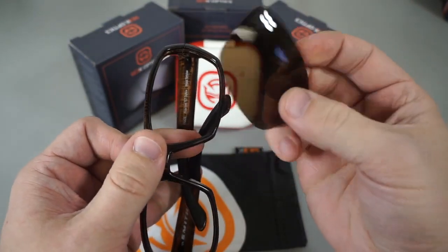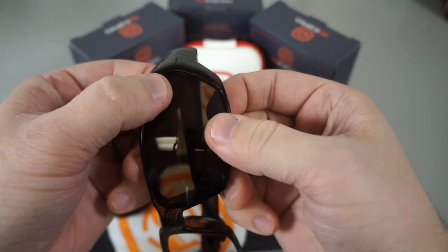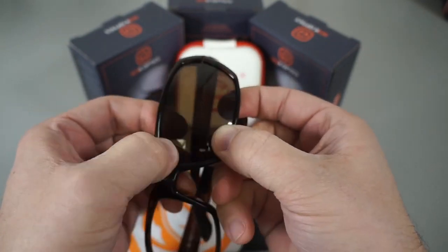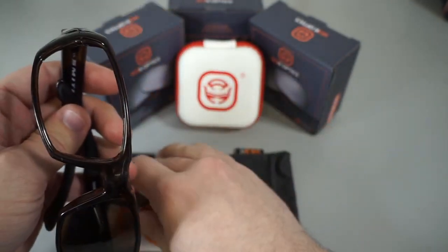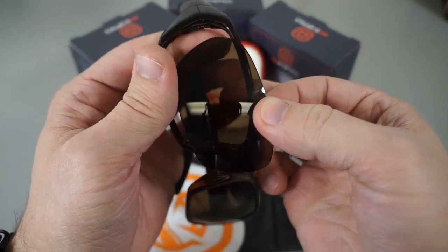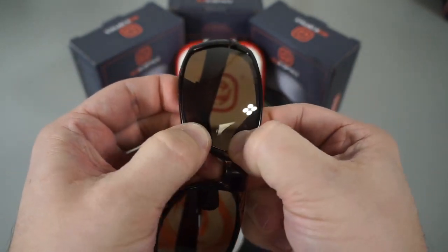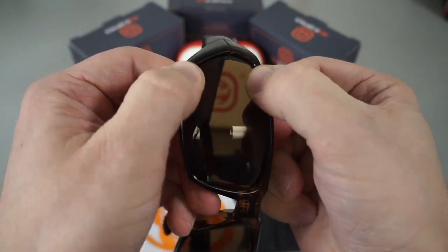Grab the lens — these ones work best if you start from the back. Try to seat it in here first, then push down on the nose pad area in this corner and it just seats right in. Again, start from the back, get that seated in there, then come down, push in this corner, push in this corner, and make sure all the edges are in.